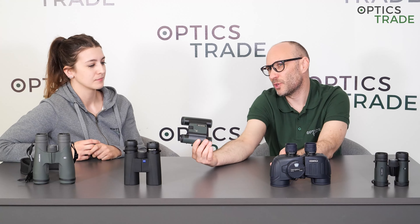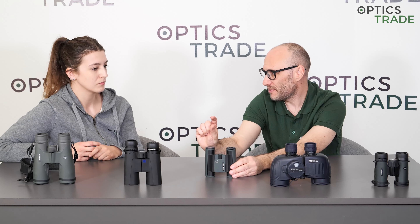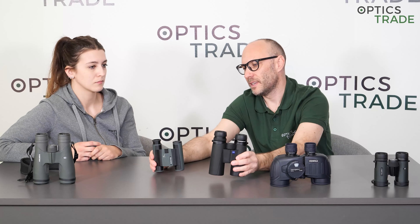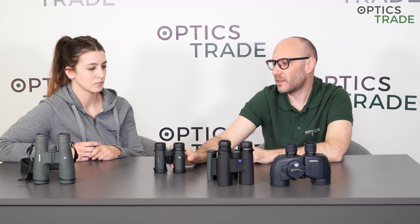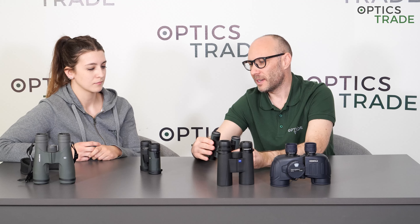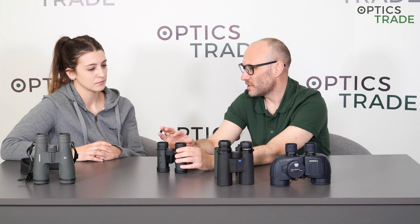Starting with configurations that are not good: pocket binoculars — front lens smaller than 28mm — usually have very short eye relief of 10, 12, or 13 millimeters, and if they have twist-up eye cups they usually only go to two positions. This is not a good configuration for glasses wearers. Compact binoculars, from 30 to 38 millimeters of objective lens, are also problematic — eye relief is usually smaller than 16 millimeters, and three positions of eye cups is the maximum.